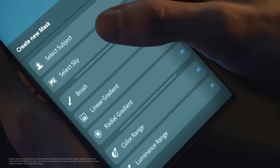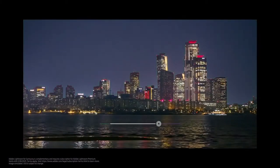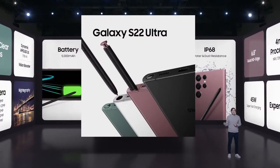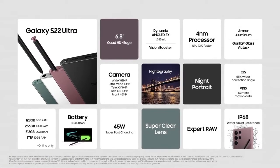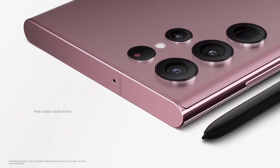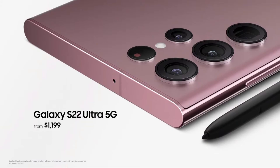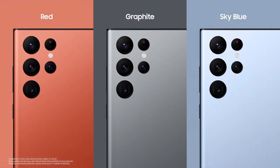You can edit like a pro directly on your Galaxy S22 with Adobe Lightroom. The best Galaxy camera, an embedded S Pen, a 4 nanometer processor, and our brightest display ever — it sets a new standard for smartphones. Galaxy S22 Ultra will be available for pre-order starting today at $1,199. You can get even more color options exclusively at Samsung.com.